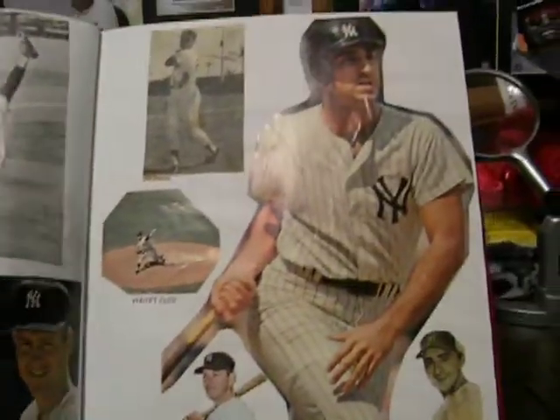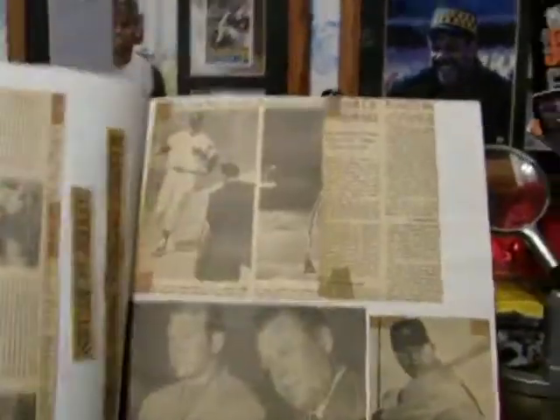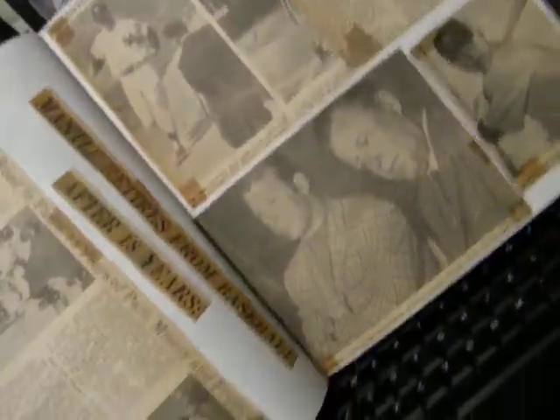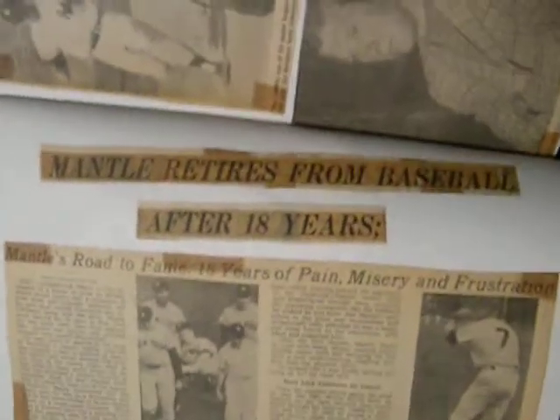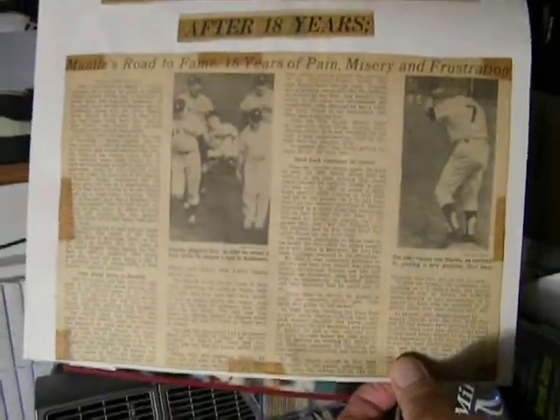Joe Pepitone. Remember Pepe. Here is a newspaper clipping from when Mantle retires. Mantle retires from baseball after 18 years. Here is the actual clipping from the paper.